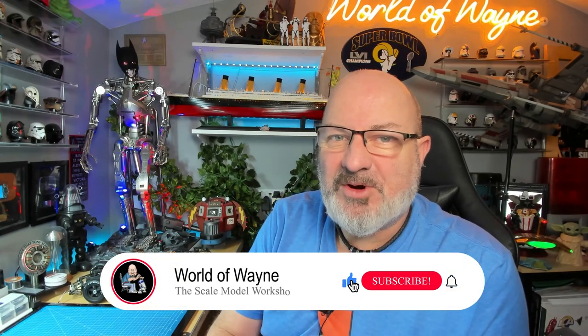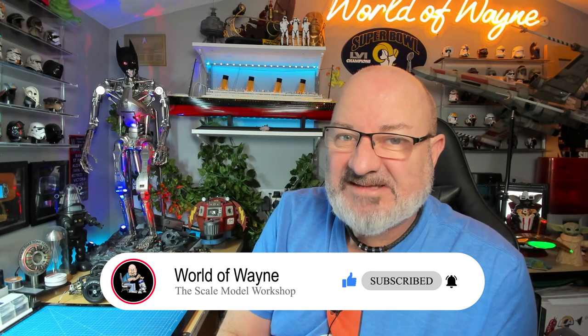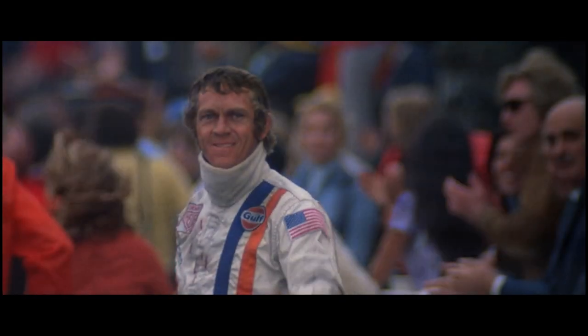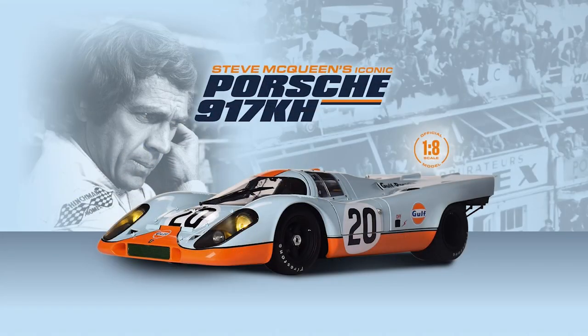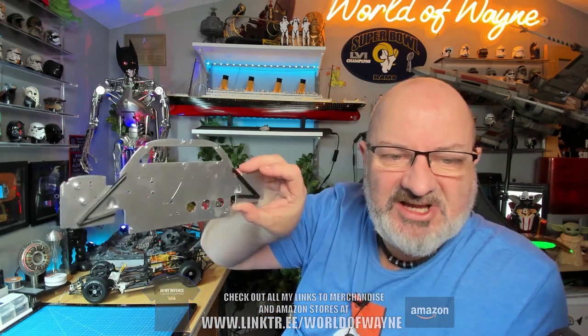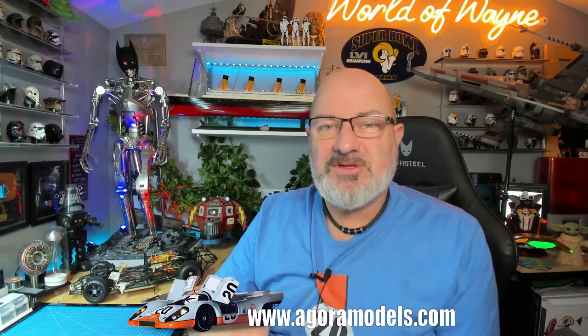Hi all, welcome to my channel, welcome to my world. This is the World Away, and today we're going to be doing the next stage, which is pack eight of the Agora Models release - a build of the Porsche 917 KH. Without further ado, let's get cracking.